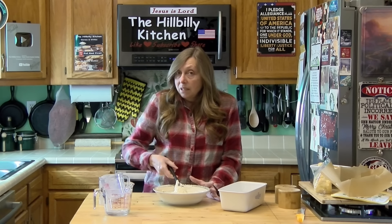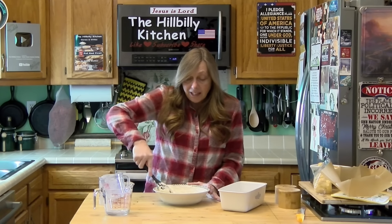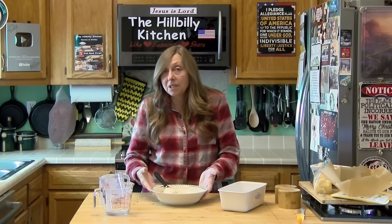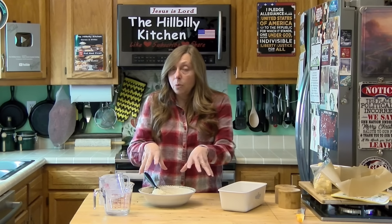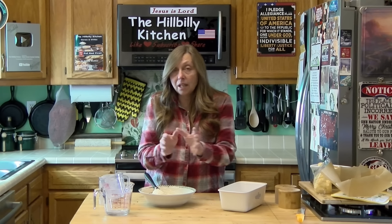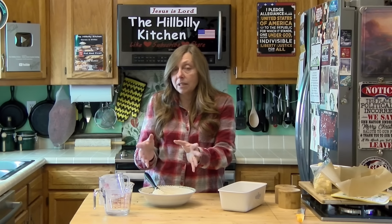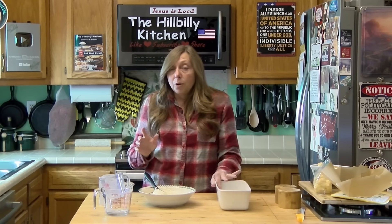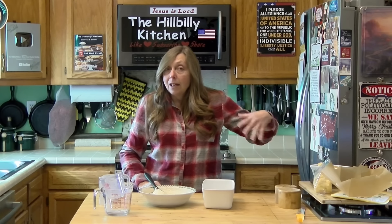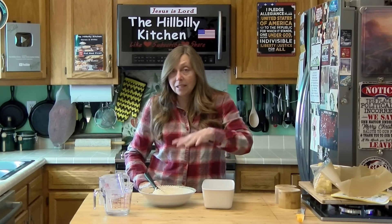Chop up some onions and maybe add a little cheese for cheese and onion bread you could grill and put sliders on. I might do one with cinnamon and raisins. Or maybe do a blueberry bread like the blueberry biscuits we just did — just add a little sugar, blueberries, and maybe a dash of vanilla. You could take that blueberry biscuit recipe and do it in this and make blueberry bread.